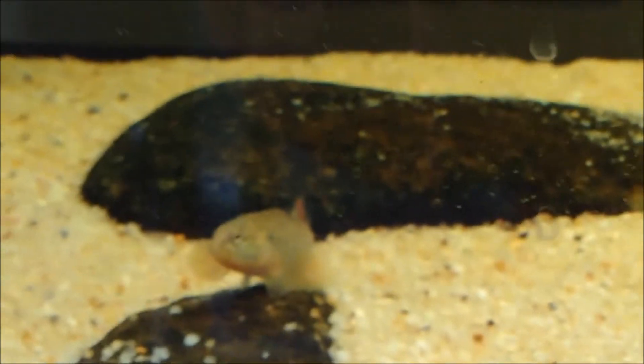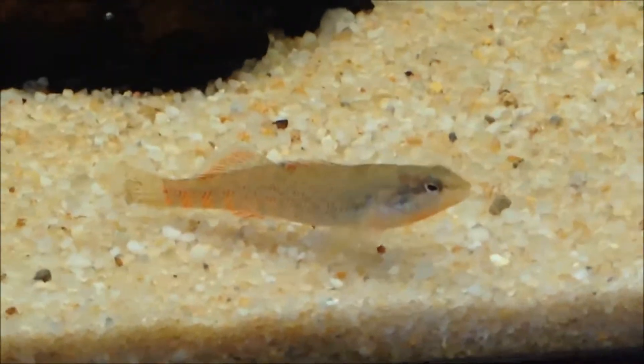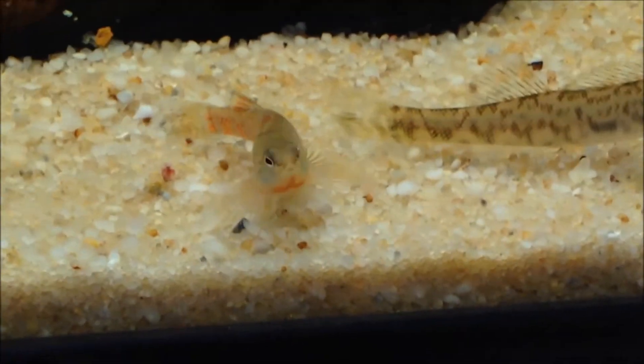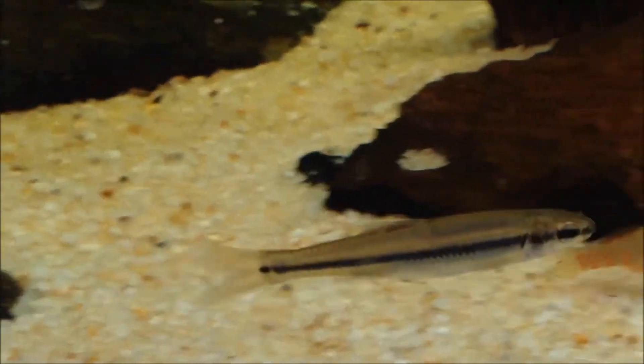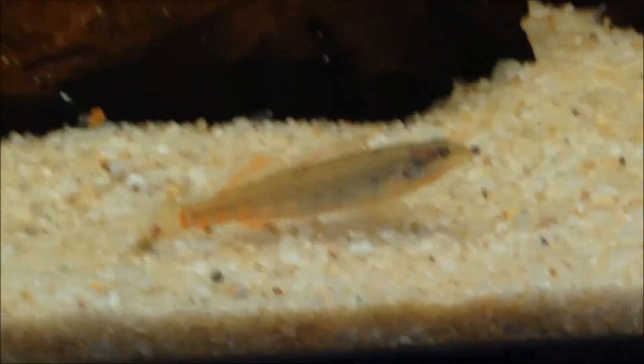Best tank mates would be smaller and more peaceful natives, such as most other darters, minnows, dace, shiners, smaller chubs, topminnows, and killifish, and most suckers. Not a lot of the large ones — I wouldn't house a white sucker or a buffalo with these guys, but jumprock and redhorses you can probably get away with. They go pretty good in a community together.